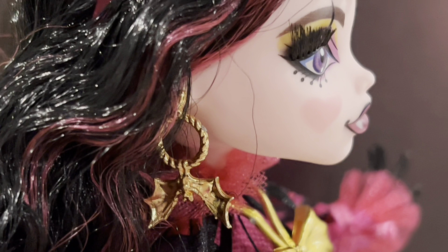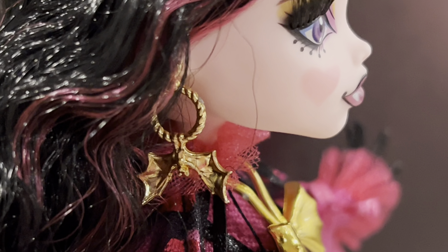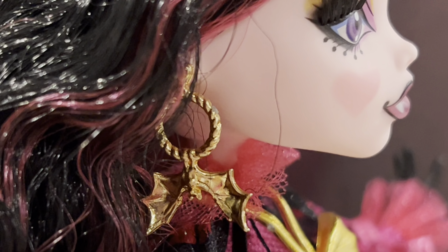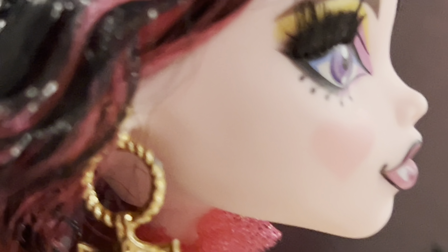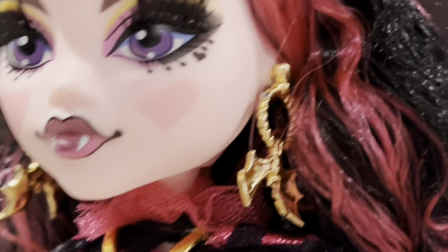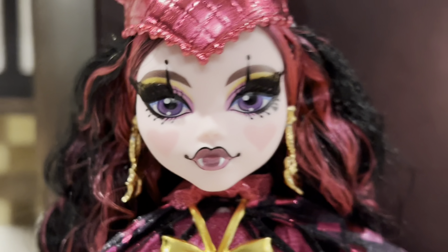Here are Draculaura's earrings — they're really cool. It's basically like mini trapeze pieces, but the trapezer is a bat, which is so cool. It's all gold, like electroplated — a ring rope with a bat hanging off of it. And the stud itself is a heart, which is so pretty. It goes into a circle, which is really cool. It's the same on each side, though they have little chips in it from where they had to separate during molding, which doesn't bother me too much.